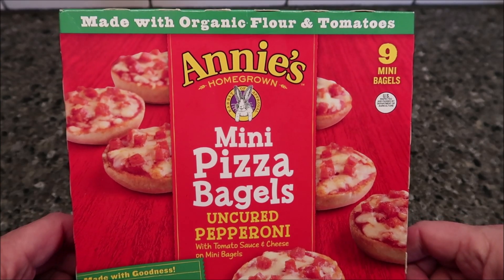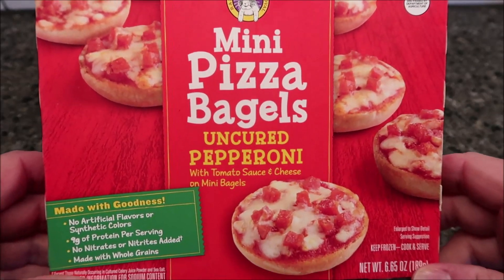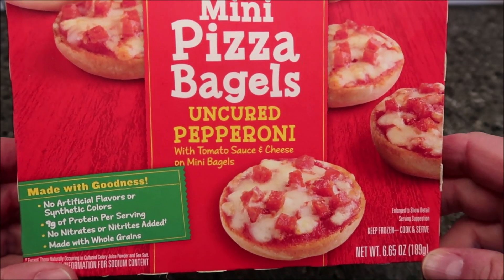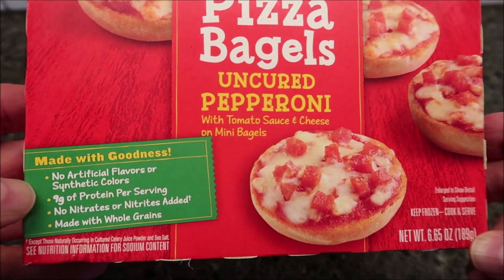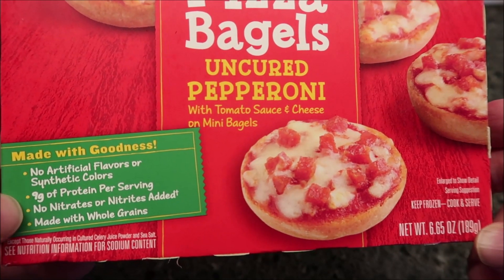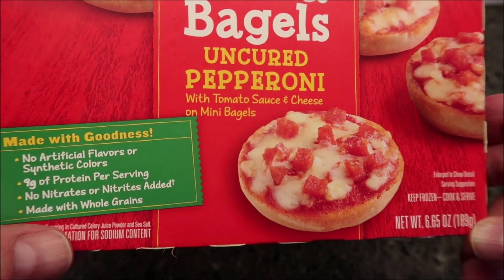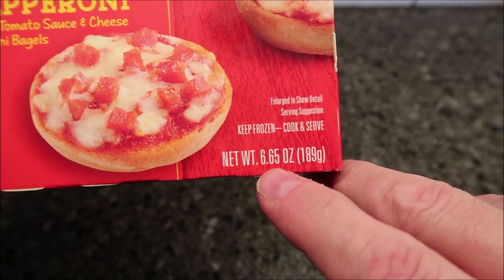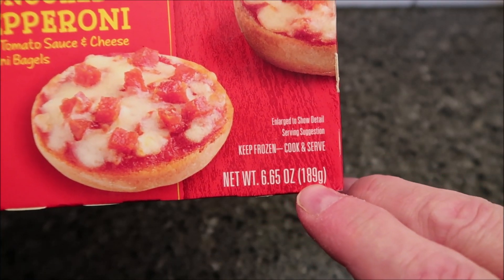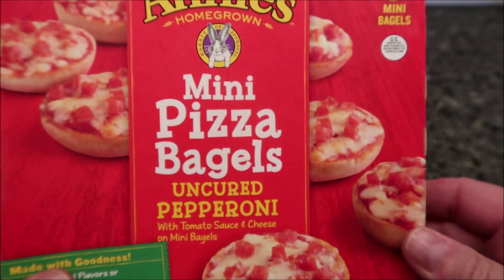Hey guys, welcome to another lunchtime review. Today I'm going to try Annie's Homegrown mini pizza bagels. This one is the uncured pepperoni with tomato sauce and cheese on mini bagels, made with goodness — no artificial flavors or synthetic colors, nine grams of protein per serving, no nitrates or nitrites, and made with whole grains. This one is a 6.65 ounce or 189 gram meal. We bought it at Meijer — it was three dollars and 49 cents.